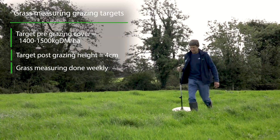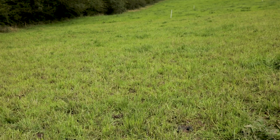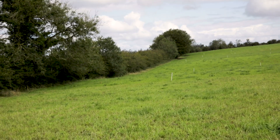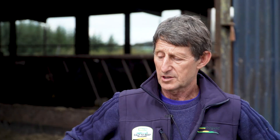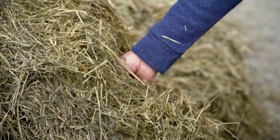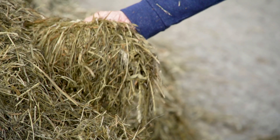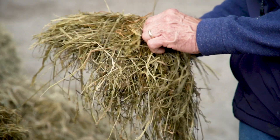As far as grass measuring is concerned, I started at the beginning of the program two years ago and it took a while to get into it, but it's a great tool for assessing what you have ahead of you. It's a great way of knowing when to take out paddocks — and as a consequence, even this bed of silage here, we took out paddocks at the end of April this year. Other years I'd have been afraid to take them out because I wouldn't really know the amount of grass I had ahead of me, but it gives you a great idea of what's ahead.